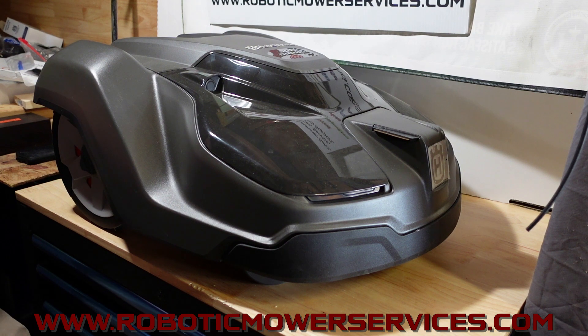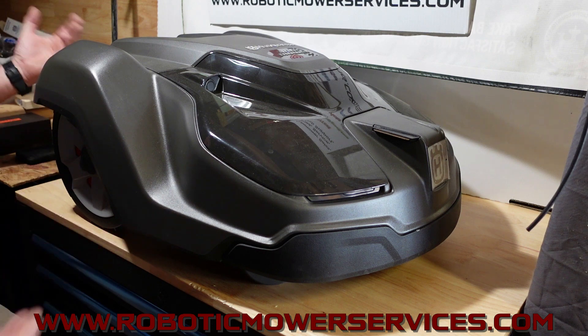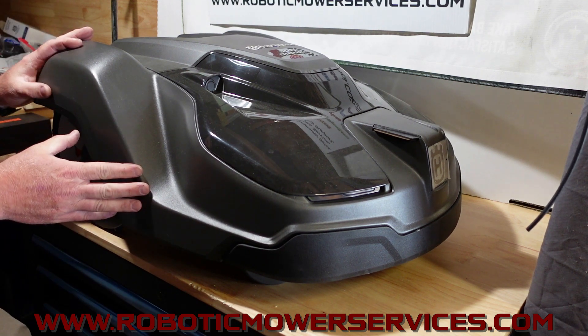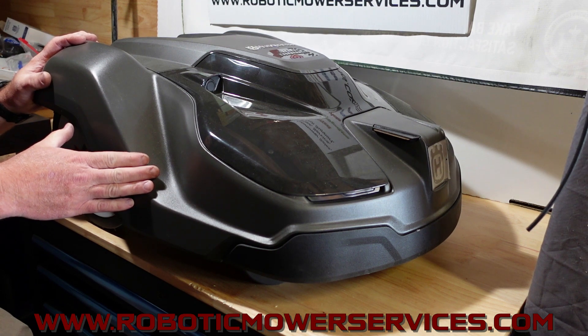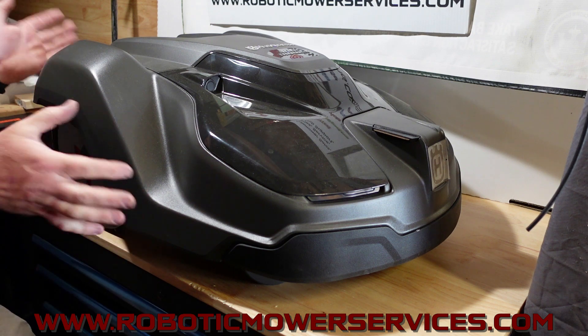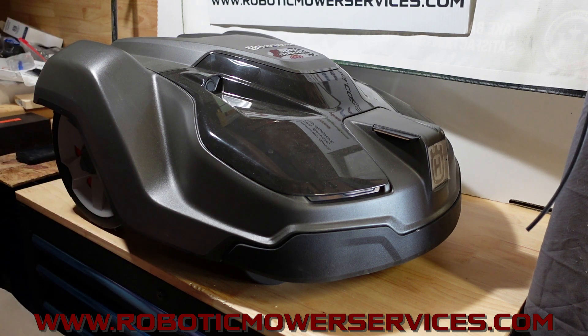A lot of the confusion comes from how this was marketed. We keep running into people saying they need the gray one because the orange one won't work around their house — but if one will work, they'll both work, and if one won't work, neither one will. If you put one out there with updated software and it doesn't work on your property, getting the other color isn't going to change anything. It's still going to perform the same way.